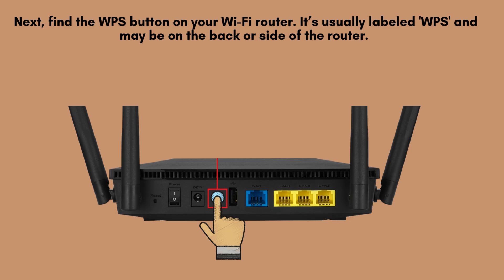Next, find the WPS button on your Wi-Fi router. It's usually labeled WPS and may be on the back or side of the router. Press and hold it for about 2 to 3 seconds. This puts the router into WPS pairing mode.